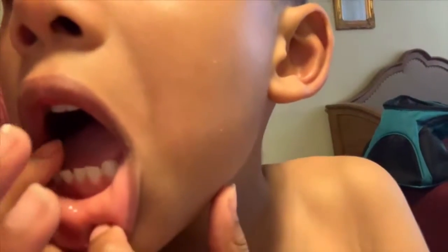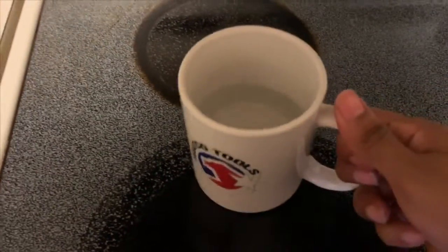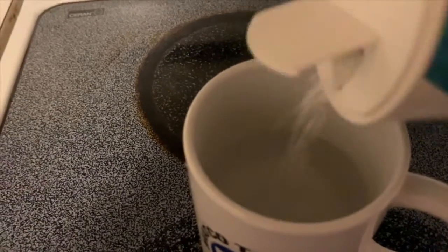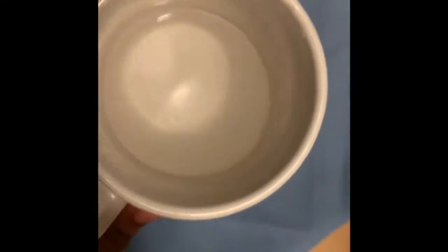We're gonna try to take out my teeth, guys. Look how wiggly my tooth is. I'm so happy. So I took a cup of water and I'm gonna add some salt — just a little bit — and let the water sit. See the salt at the bottom? It should be good enough.